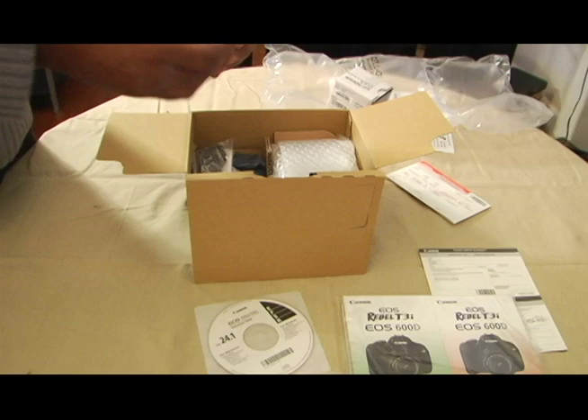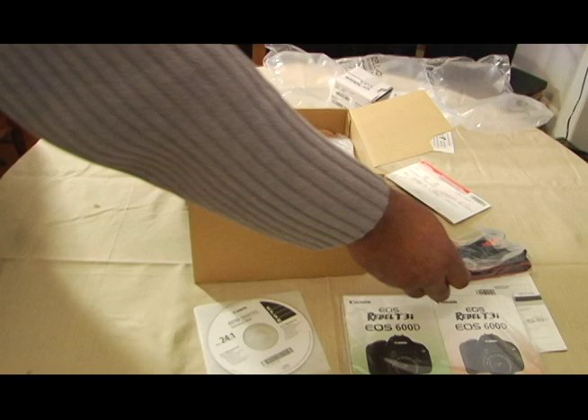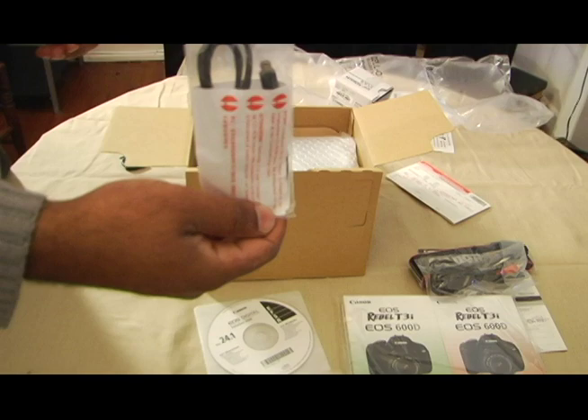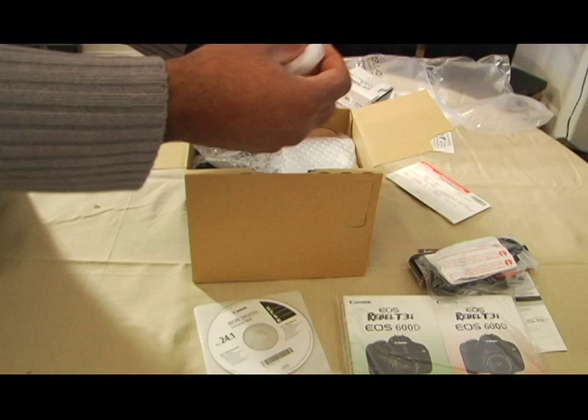We have the Canon strap, the camera, AV cables, and what looks like a USB cable. Also, looks like we have the stock lens — or the kit lens — which is the 18 to 55mm lens.